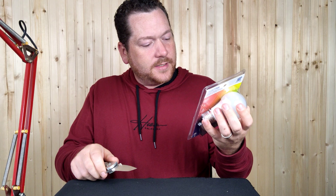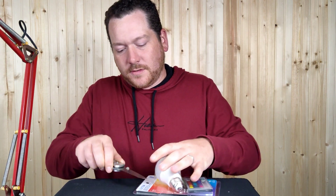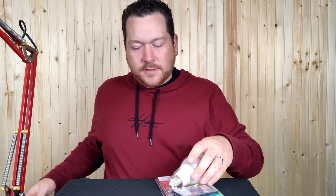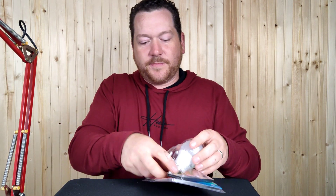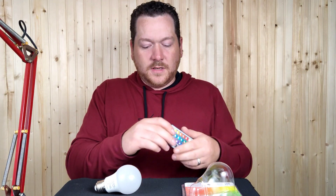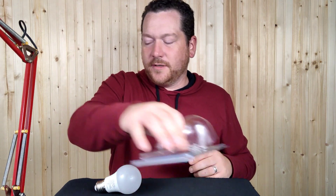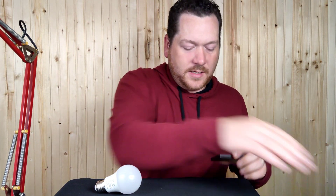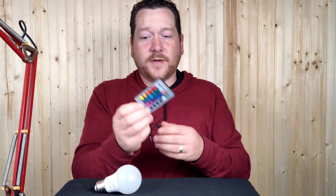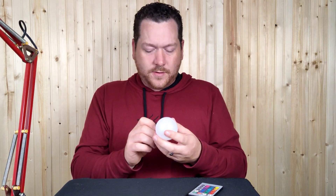It also says that the CR2032 battery is included for the remote. There's some pretty light plastic on the packaging. We'll remove the little battery saver tab, and it's your standard remote that just about all the colored stuff comes with. It says Electra on it.